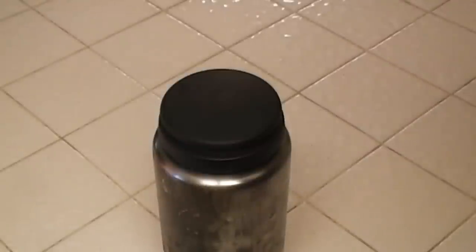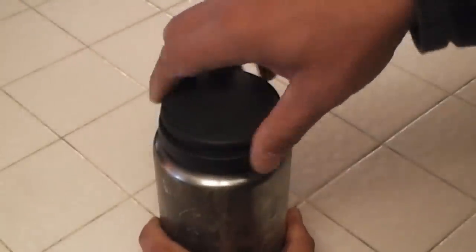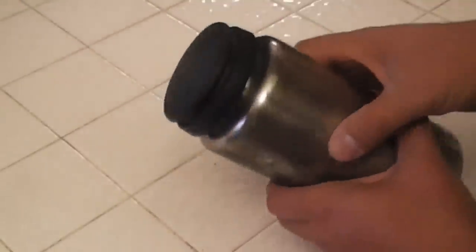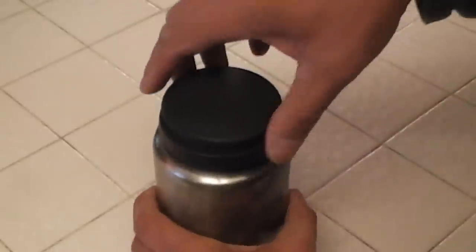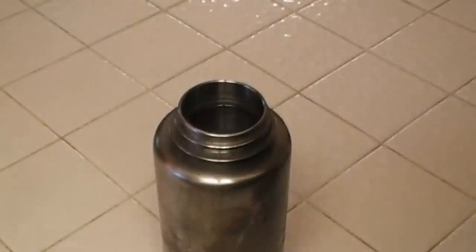Just like with the sodium hypochlorite 8 percent, once your 30-minute time frame is up, loosen your lid and dribble water across your threads, ensuring that any pathogens on the rim or threads have been removed.